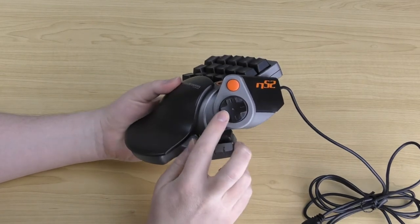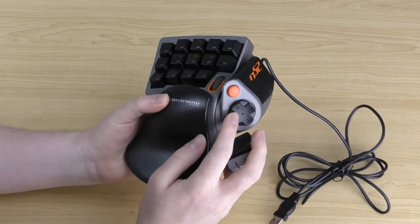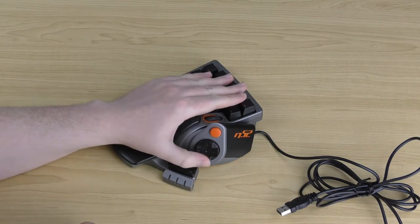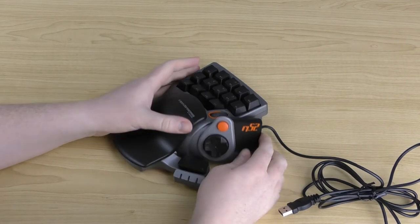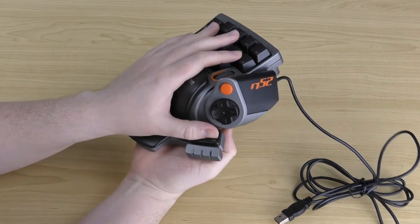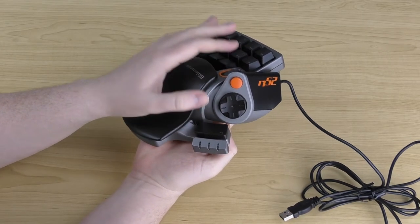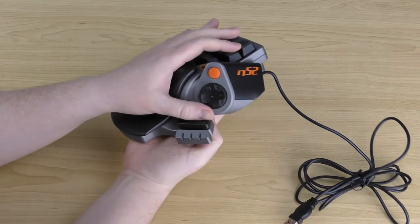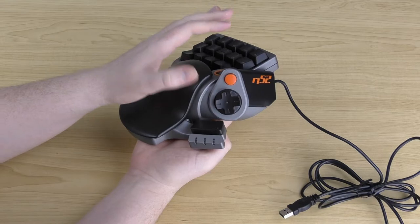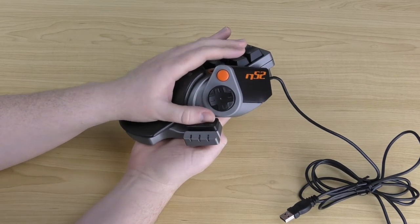Just below that is a d-pad — it's quite soft and quiet, but works well and as intended, accessed using your thumb. Another thumb-accessible button is at the bottom, which in most cases you'd use as a space bar. When you hit it right in the center it triggers nicely and is easy to trigger. However, if you go too far to the edges, the button can get stuck. You can unstick it by pressing anywhere else and re-triggering, but it's a bit annoying and it would have been nice if it had been designed a little better.